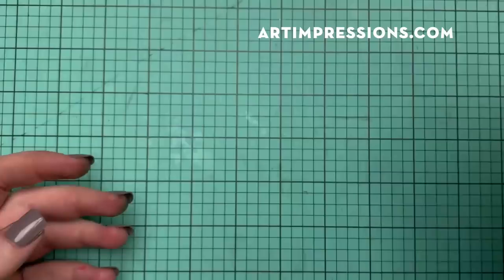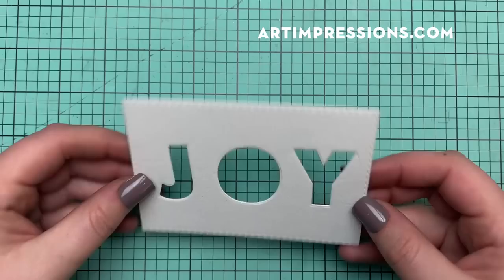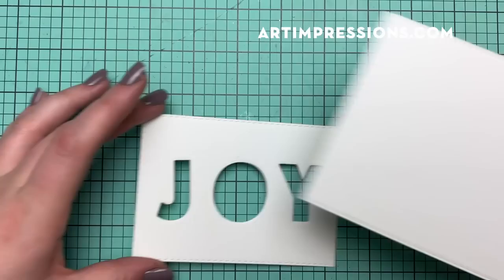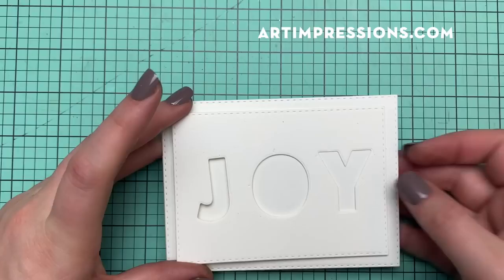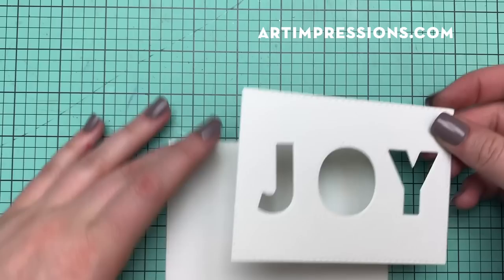You can see my little J-O-Y is already cut out to save us some time and get going. This is on watercolor paper — I just ran these through my die cut machine, as well as the little backside here. This is going to be layered like this on top of the other, just like in the sample card right here. You can see this is the double layer.